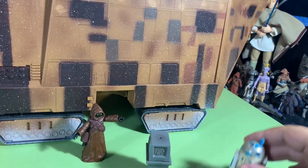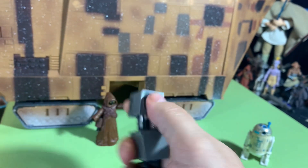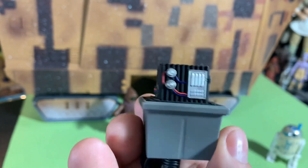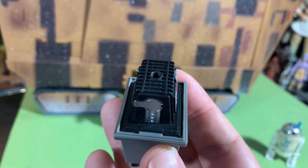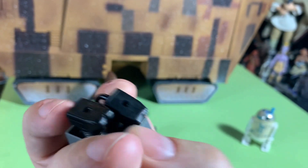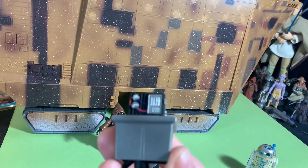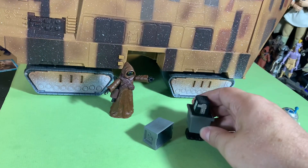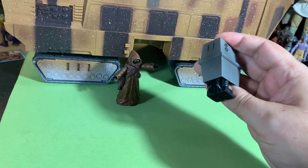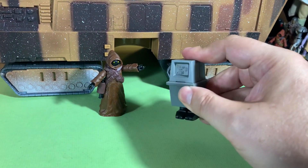One thing I wanted to show with the Gonk Droid — the top comes off and you've got battery power pack insides in there. His legs also move individually so you can have him walking around. I think it's pretty cool that the top comes off — it's a neat little touch, kind of unexpected. Dino the Machino pointed that out and sure enough it did!